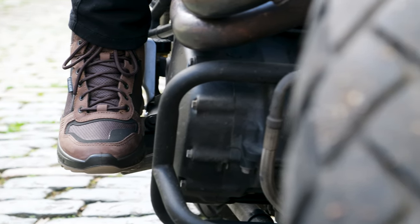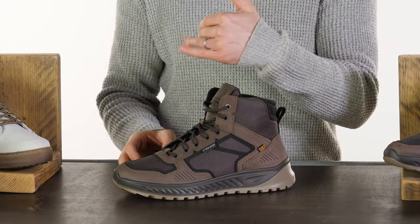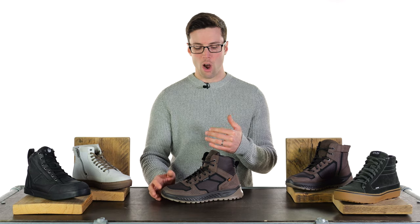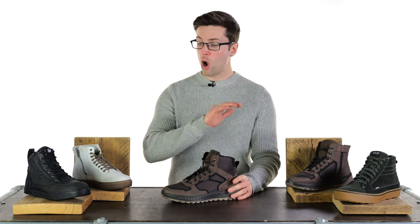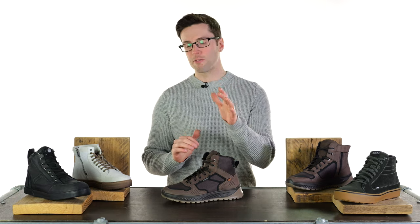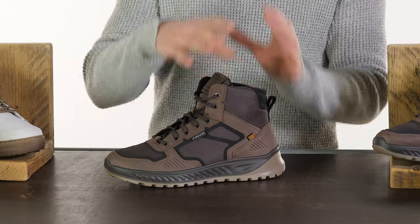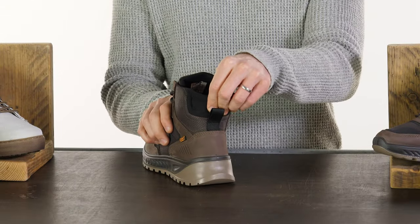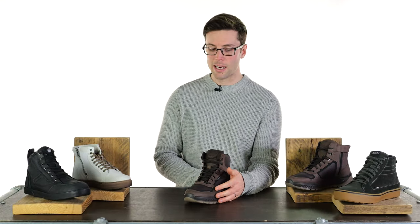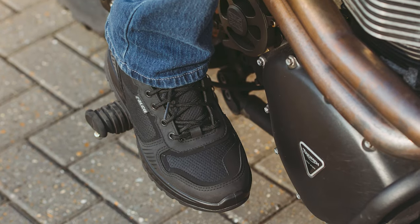Next up, we have something with a slightly different look. These are the Falco Ace waterproof trainer. They look like activewear to me — the sorts of trainers I would be considering if I were also going hiking off the bike, and because of that you can expect that they are really nicely supportive as well. Of all of the trainers that I've shown you so far, these have a decent level of stiffness to your ankle. When I say stiffness, I don't mean they're restrictive at all, but they give you that reassurance and support around your ankle. These come in at £164.99, and you can get them in either black or brown. As I mentioned, they are waterproof — you have a high-tech waterproof membrane on the inside.